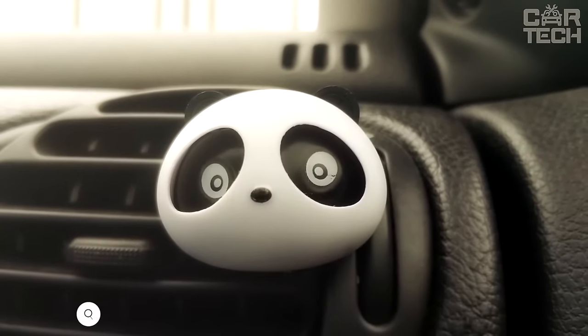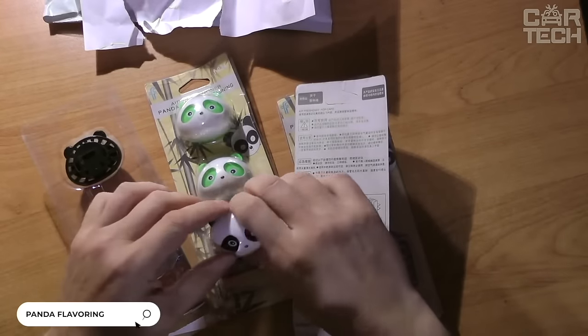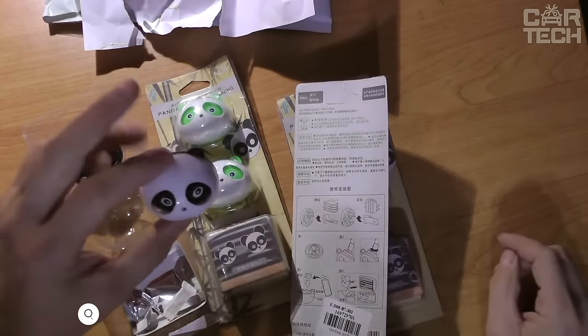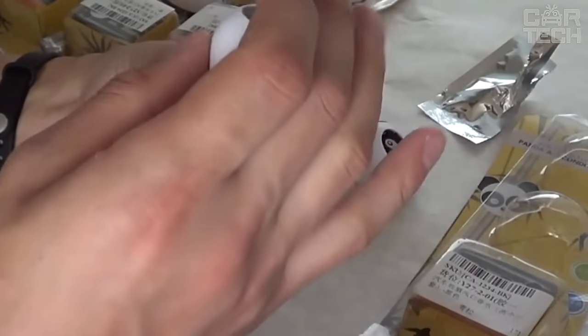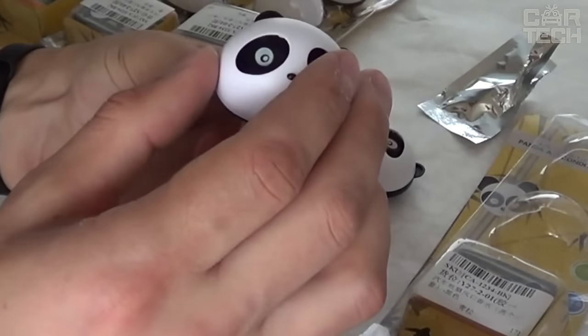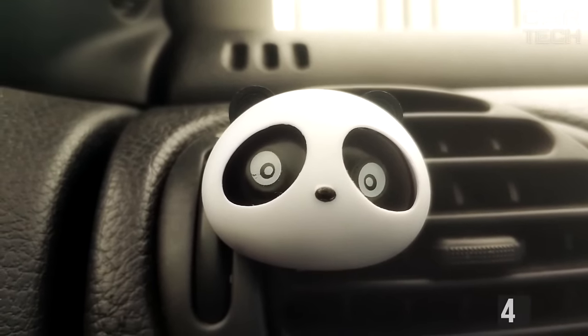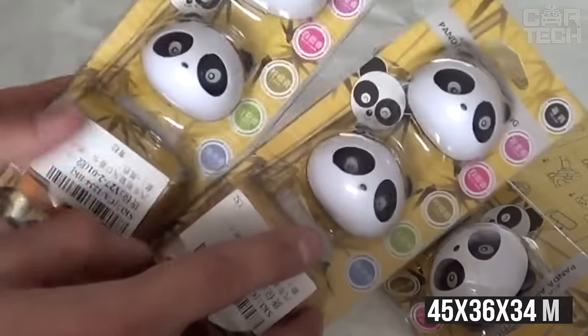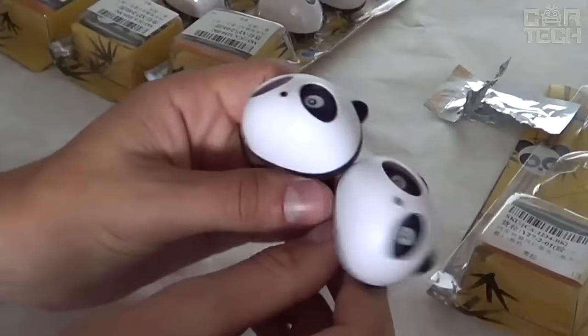Funny cabin air fresheners in the form of a panda. The air freshener is attached with a clip to the air duct grill. The special feature of the scents is that pandas have running eyes when the car is swaying on the road. Thanks to a wide choice of colors, the panda will not only be a scent but also a decoration for the car interior. The size of the panda is 45 by 36 by 34 millimeters and the weight is 19 grams. They are delivered in pairs — when ordering you get two pandas.